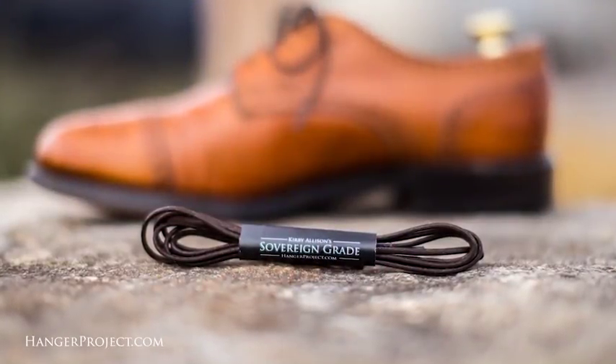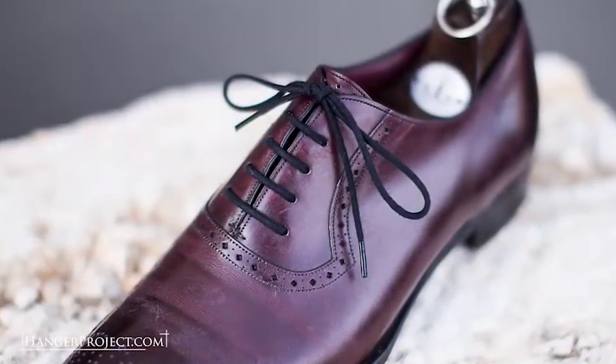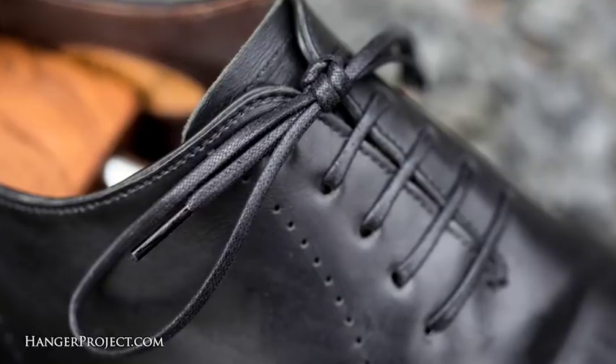Hi, I'm Kirby Allison and we love helping the well-dressed take care of their wardrobes. Thank you for all of your comments and questions that you guys have posted on our YouTube channel. After reading them all and answering as many as possible, I've selected five that we're going to feature in today's Q&A video. Each of these individuals I have selected will receive a complimentary pair of our sovereign grade shoelaces as a token of our appreciation.